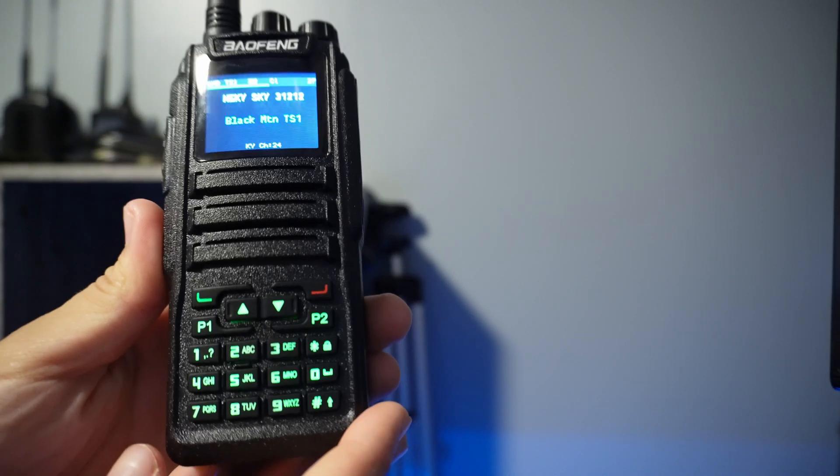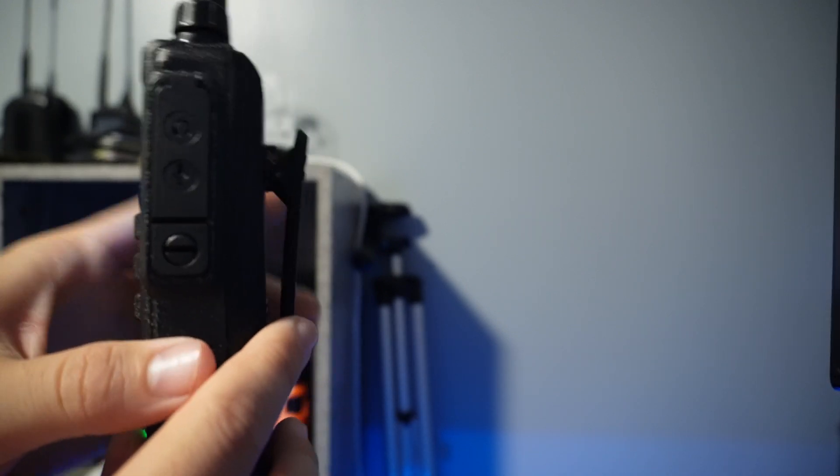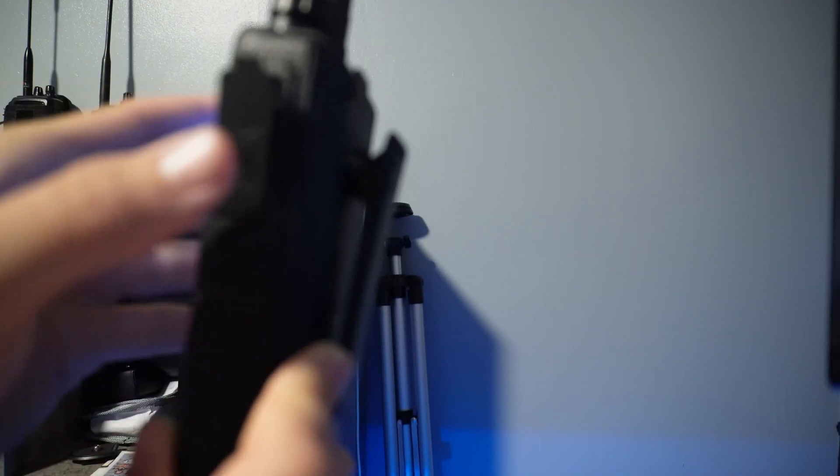All around, the construction feels pretty sturdy. The panel for the headset is a little bit different from a traditional Baofeng — I actually like this more. You just pull it down and put your connectors in.